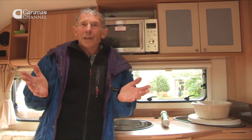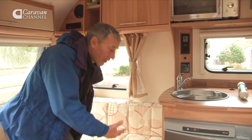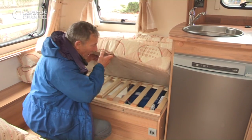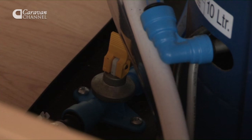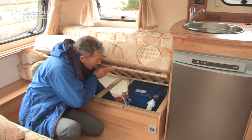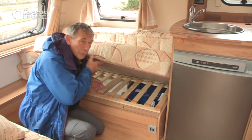Staying on the theme of water, we're going to look at the water heater, because it's vital that it is drained down when there's frost just around the corner. On this caravan it's situated under this seat. You can easily see the yellow lever that you release, and once that's done all the water drains out and there's no problem from frost.